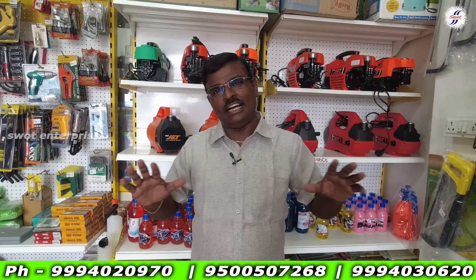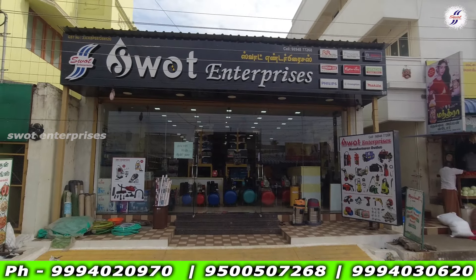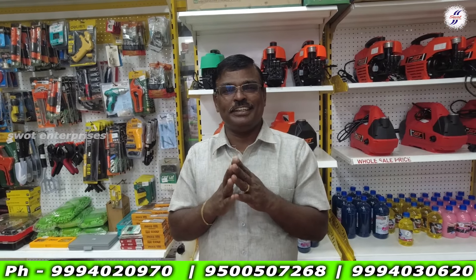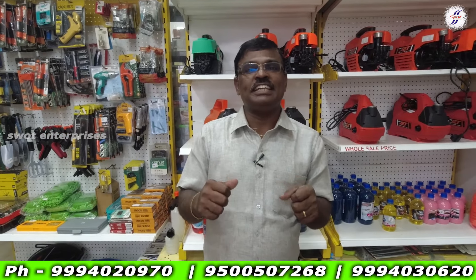If you have any spares, we can talk about it. If you have any problems, you can subscribe and share with your friends. If you have any location, there are many branches in SWAT Enterprises. If you have any customers, you can make an appointment. The motor has 190 bar.